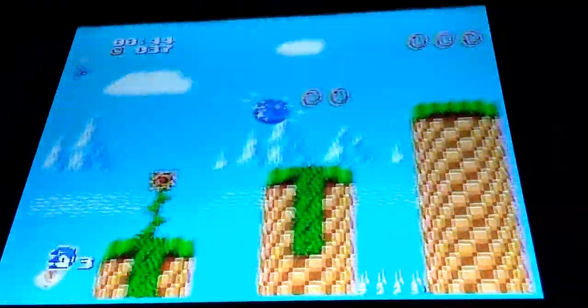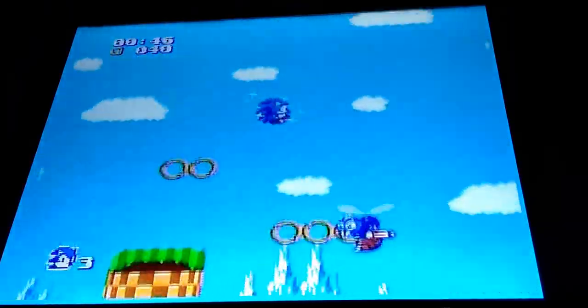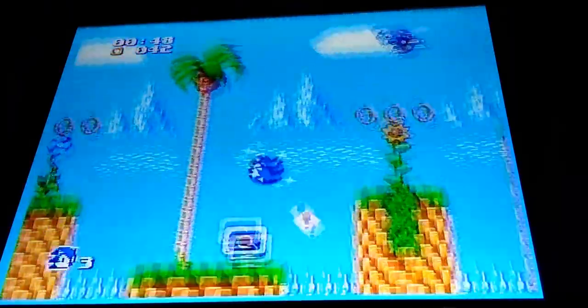Isn't that funny? I'm playing Sonic on my NES. I wonder how many people are gonna say, 'Oh dude, that is sacrilegious!'